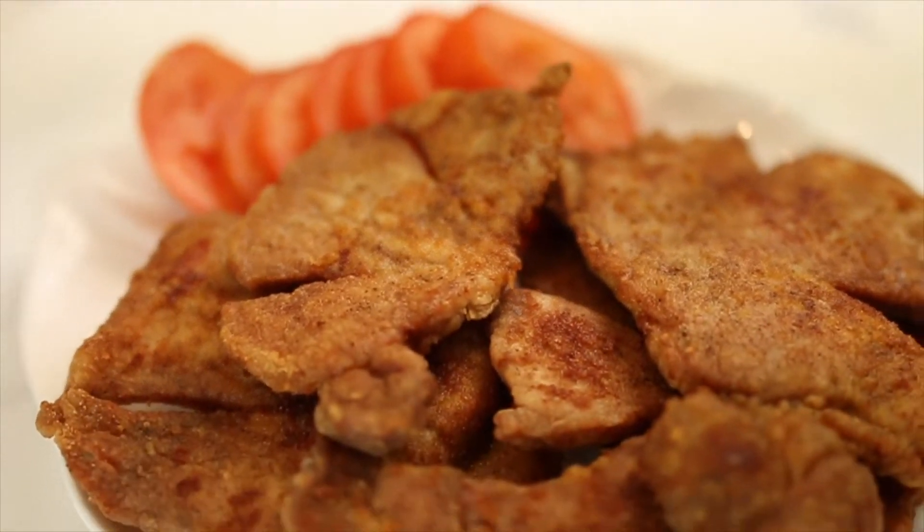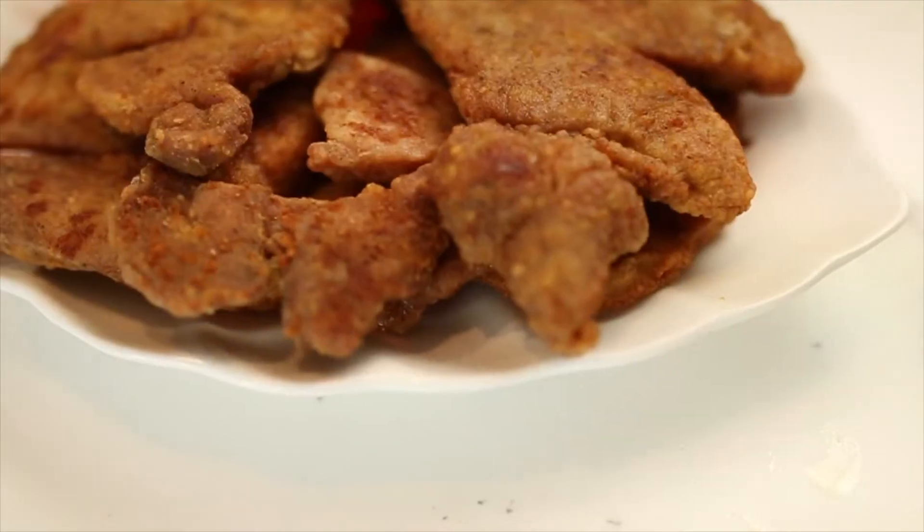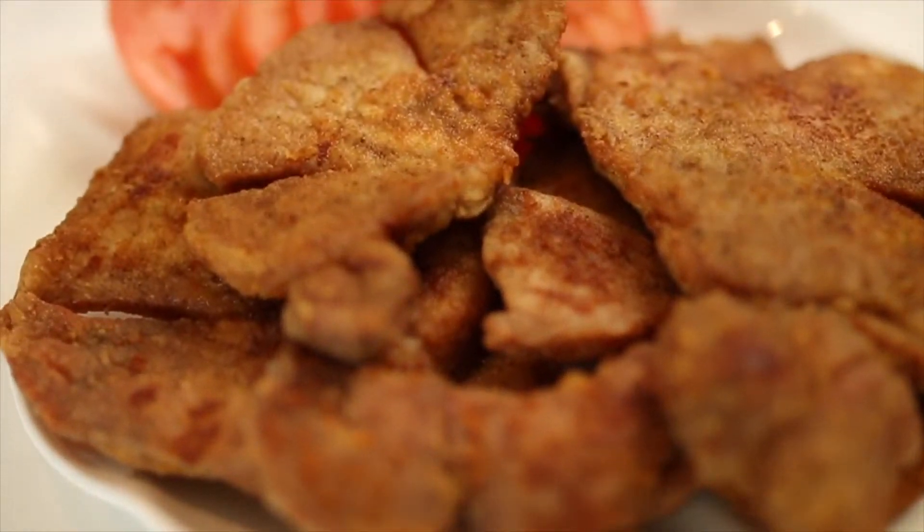Welcome back to another episode of Tin in the Kitchen. Today you are going to cook with me my husband's recipe of pork chop. It's absolutely delicious, juicy on the inside, golden brown, crispy on the outside. It's a very simple recipe and I hope you stick around and join me for today's episode.